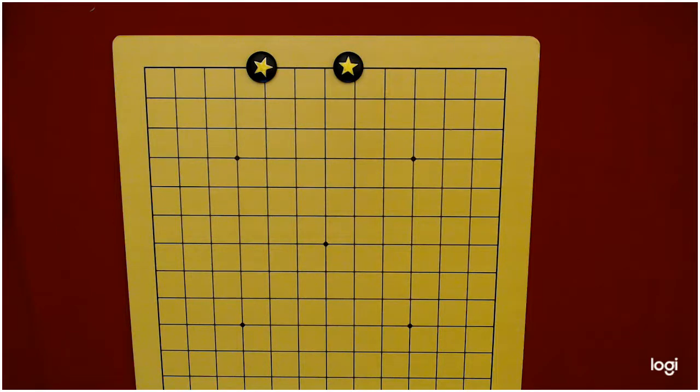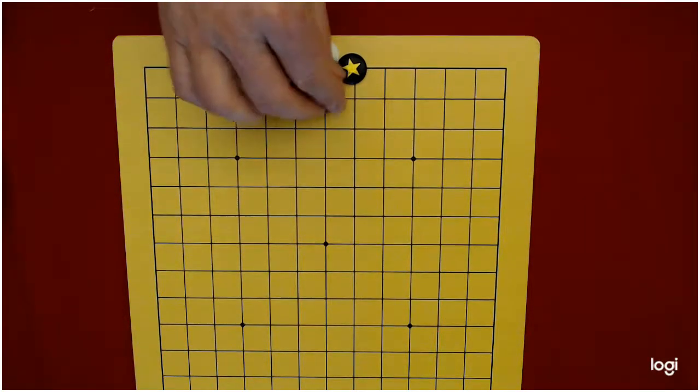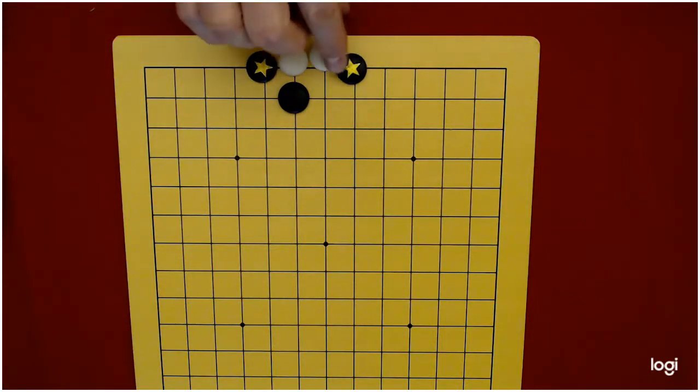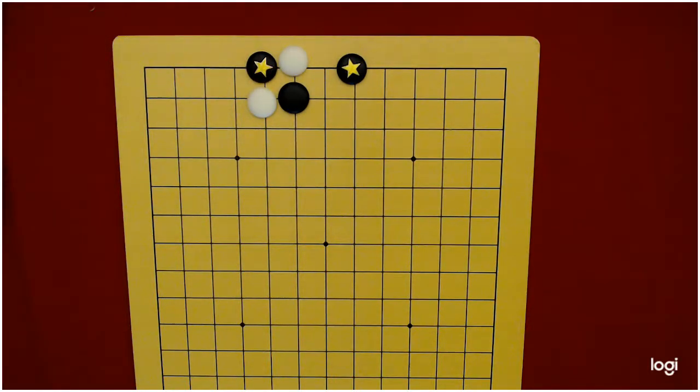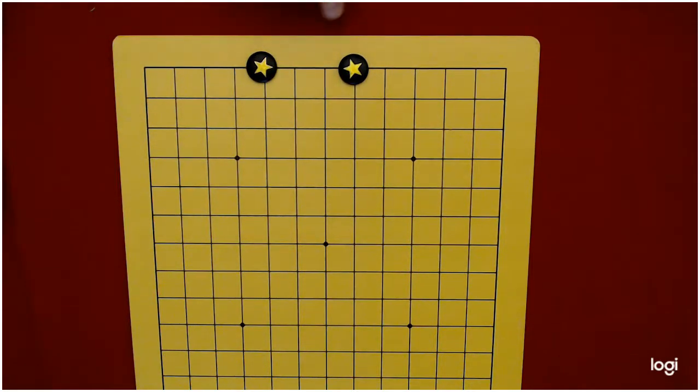We're going to start here on the first line from the edge of the board. It looks rather obvious what's happening here — wherever white goes, black will capture, right? And if they cut like this, black can capture. So black is easily able to keep the two stones connected with a two-point jump in between on the first line.